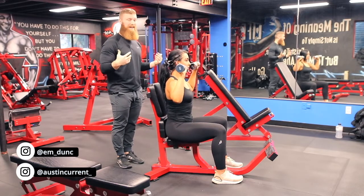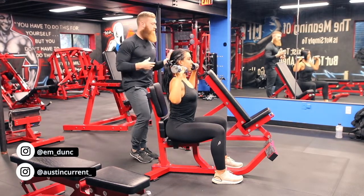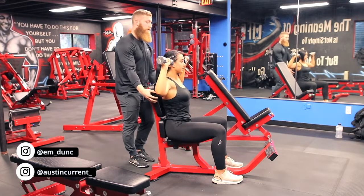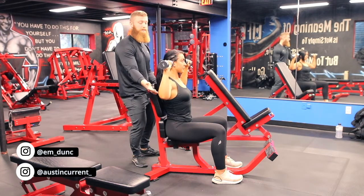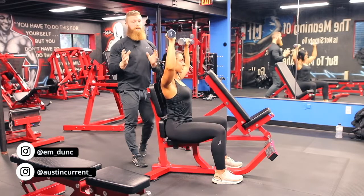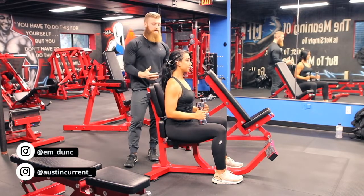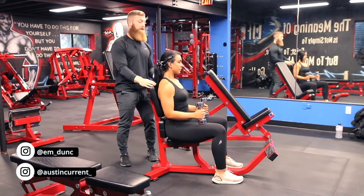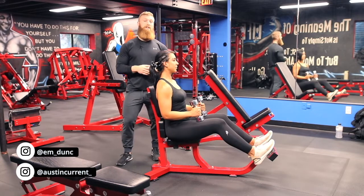Another common mistake is not stabilizing your upper body. People can be very lax and even arch at the lower back to get into a more advantageous pressing position — basically your body compensating. What she needs to do is compress and engage those abs, making sure she's nice and strong in that foundation. Also, as she presses, allow the shoulder blades to naturally rotate and glide in the shoulder joint. A big mistake is people trying to pin down those shoulder blades to the back pad, which limits range of motion and can actually create impingement in the shoulder joint.